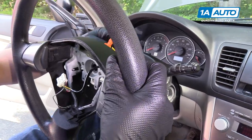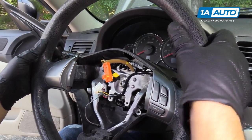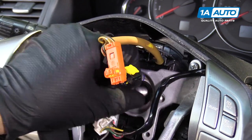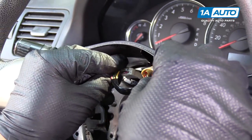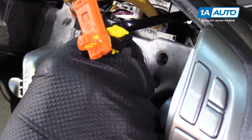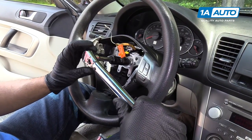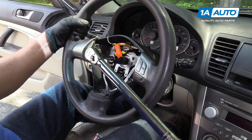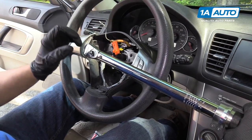Now we're going to feed these wires through the steering wheel. Remember, line the steering wheel up with your marks — you don't want the steering wheel to be crooked while you're driving. We can plug this connector back in right here. Next, we'll install our nut. We're going to use a 17-millimeter socket, extension, and a torque wrench, and we're going to torque this to 28 foot-pounds. You're going to have to hold the wheel while you're torquing it.